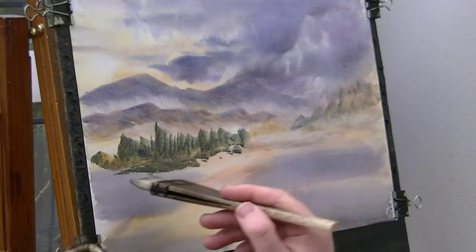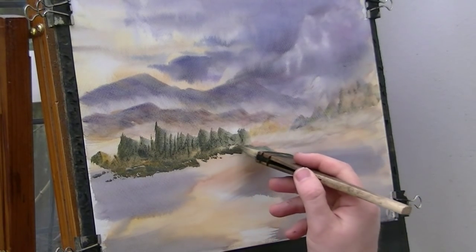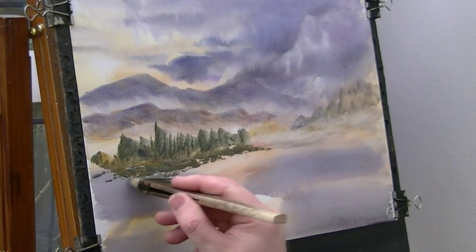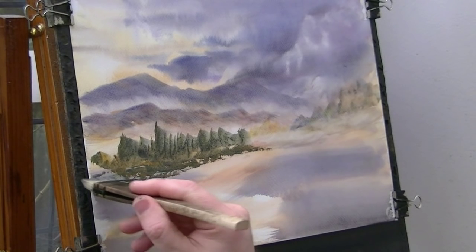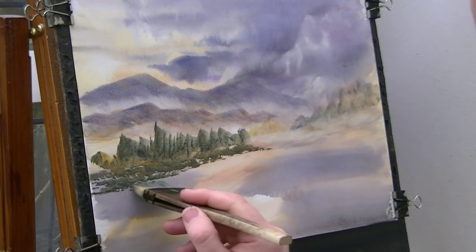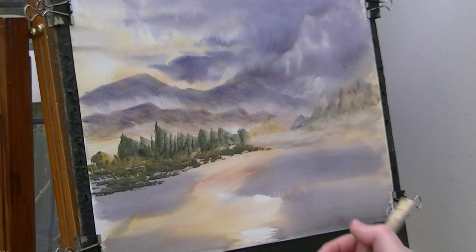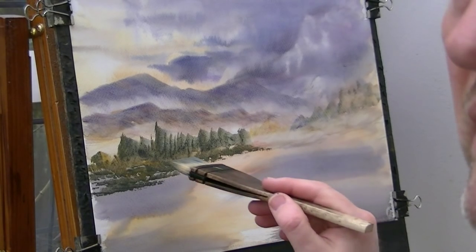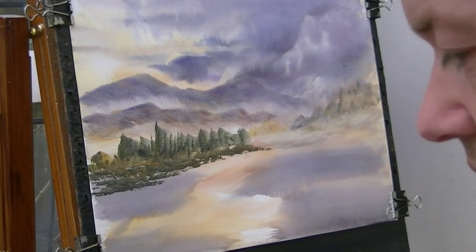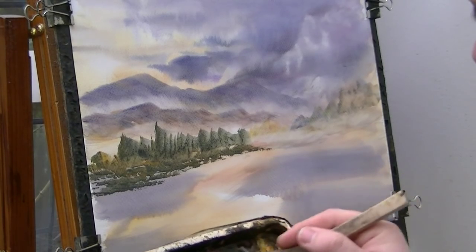I'm just taking some raw sienna just to vary a bit of the colour really. I'm just leaving gaps in between them, just looking at the painted bits - it just gives the impression that there's something going on there. The patterns are happening at complete random, so it could be absolutely anything in there, but it just helps add a bit of interest.